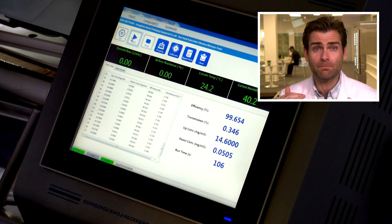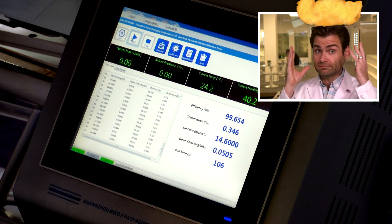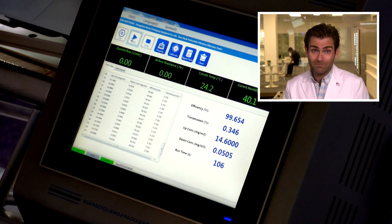The breathability was 135 pascals. Anything below 150 is pretty good — I've seen KN95s below 100 pascals, which is super breathable. So this is going to be a breathable mask. Not bad. Good on the breathability. I'm going to do the quick mask smell test.